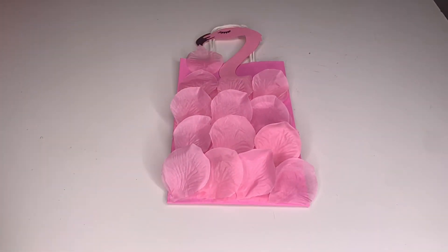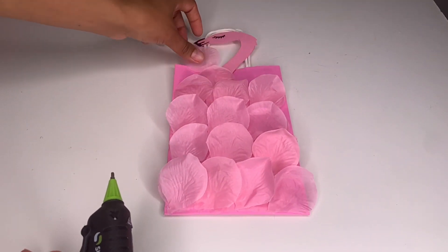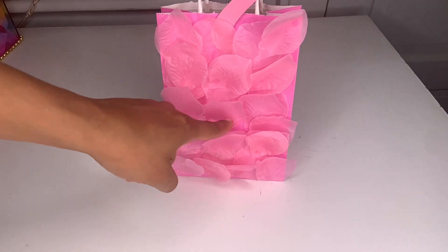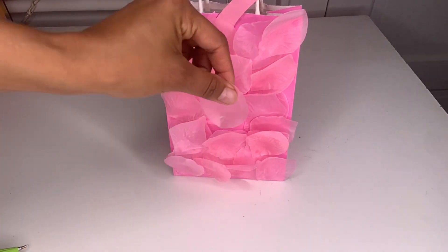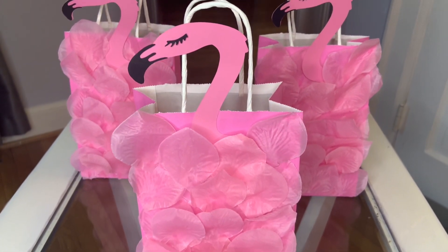Grab your flamingo head and place it on top just like that, then continue filling up your bag doing the whole thing. Wherever you see a little gap that looks like it's missing a petal, take your hot glue, put it inside, and fill it in. This is how cute it turns out!